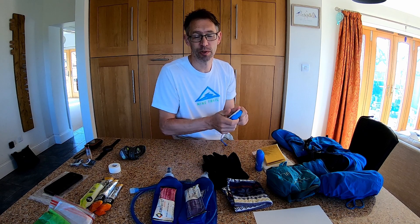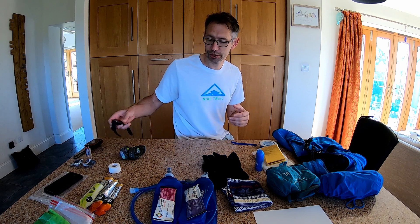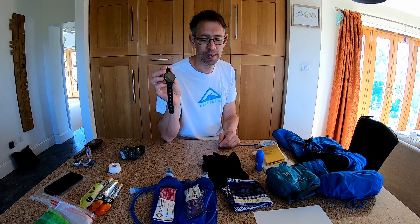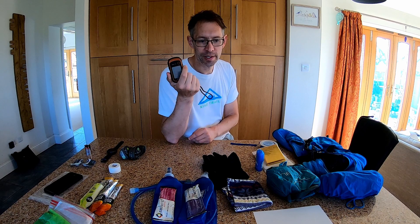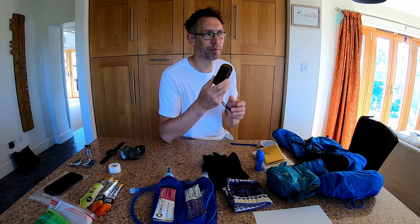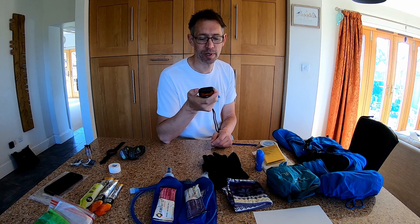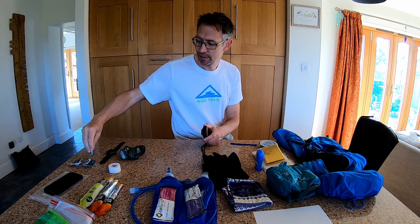The last bits of technology — not a requirement but something a lot of us take along — is a watch. I'll be taking my Coros Apex Pro; the battery life is really great and I'm keen to see if it lasts the hundred-mile race. I also always take a GPS device. I can get routes on my watch, but I prefer a more detailed map on a dedicated GPS — this is the Garmin eTrex 20x. I load the GPX route in Garmin BaseCamp, upload it, and follow it. I also carry spare AA batteries in case they run out.